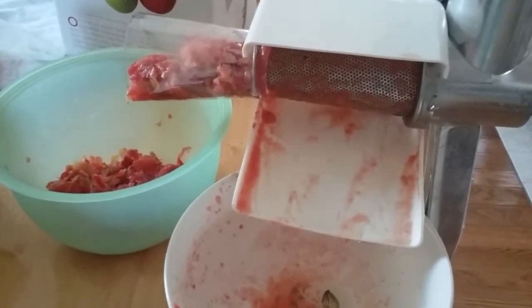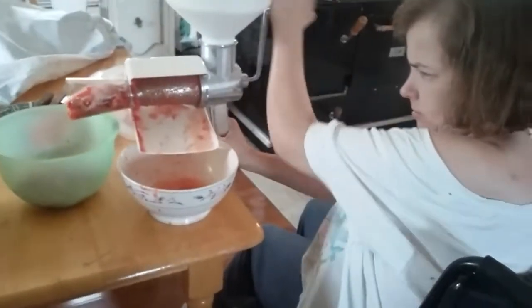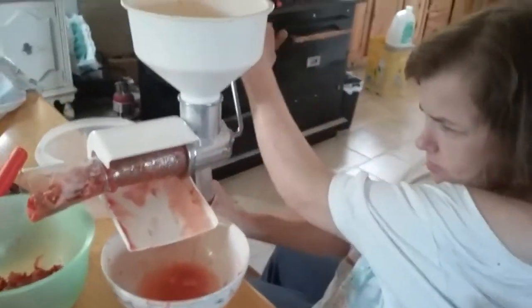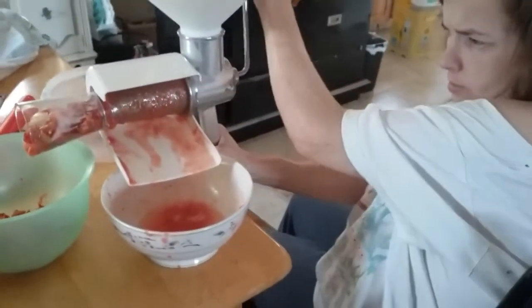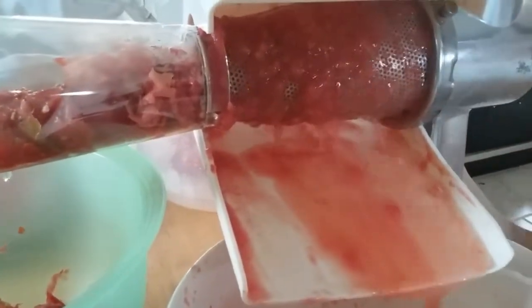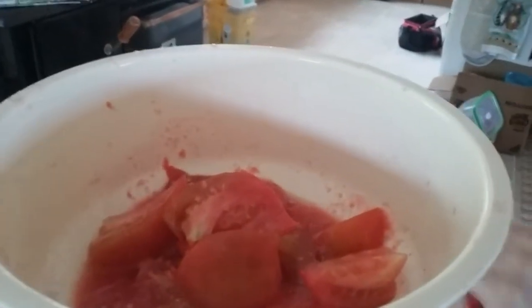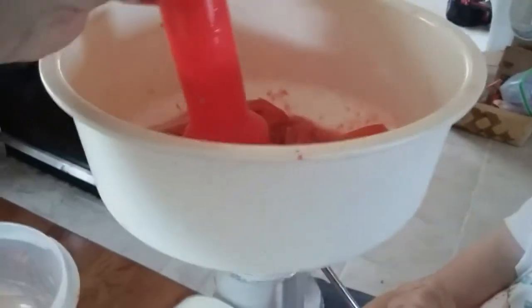We've got Ombria here working, turning the crank. We have tomatoes in the hopper, the crank gets turned, and the sauce and juice flows down through while the waste comes out here. We'll put in some more tomatoes into the hopper.